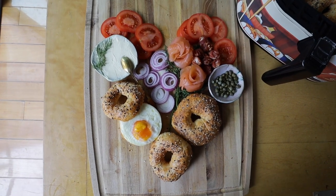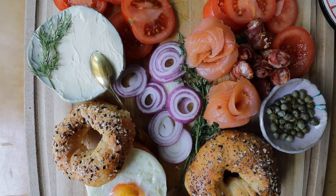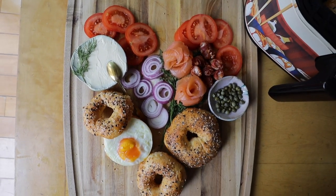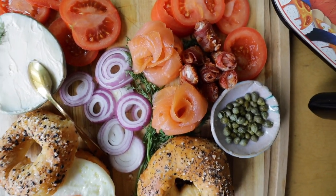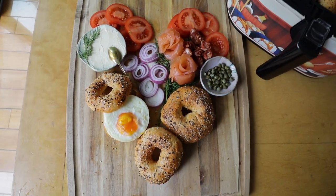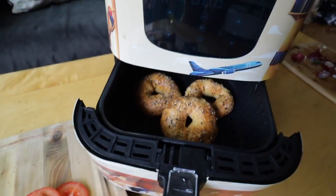Here we have our final heart-shaped spread. I found these cute little red boiler onions — they're really hard to slice but they look cute. We have our somewhat janky bacon roses, our much better smoked salmon roses, tomato, everything bagels, some capers, some cream cheese — all with our bagels that we made in the air fryer.